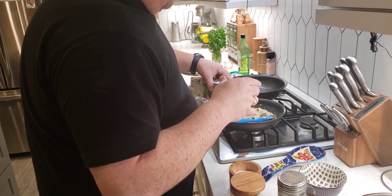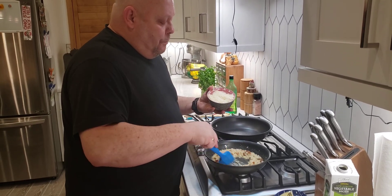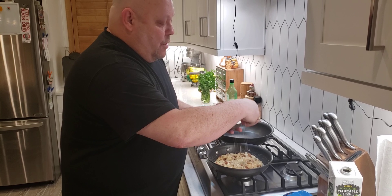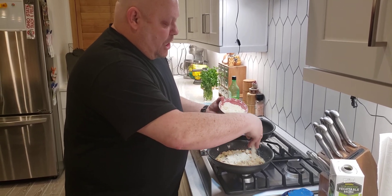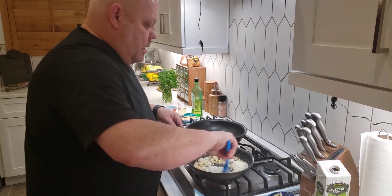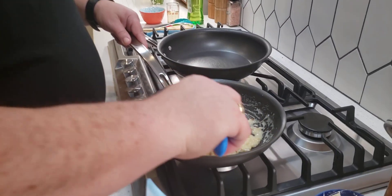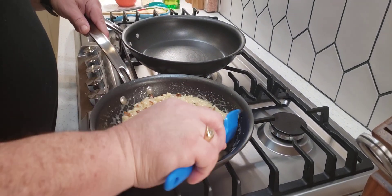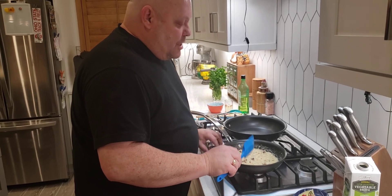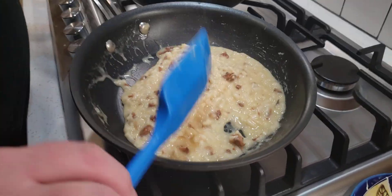Risotto is a very creamy dish, so I'm going to add a little more broth and then add some Parmigiano Reggiano cheese — I grated it up myself. You can buy it already grated, but I prefer it freshly grated. Add in as much as you want — we're going to add a generous helping for this one serving, continue to stir it in, and it gets nice and creamy. That's probably two portions. I'm going to turn it off — right there, you've got a beautiful, creamy risotto.